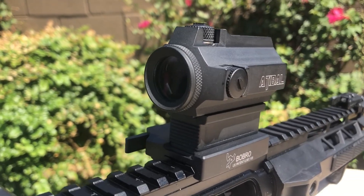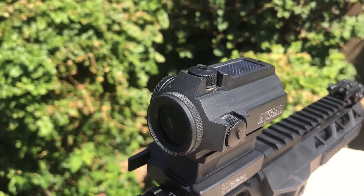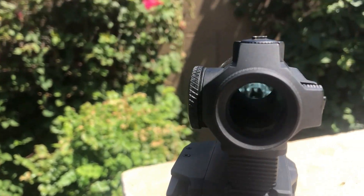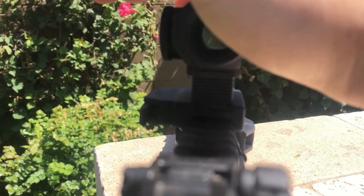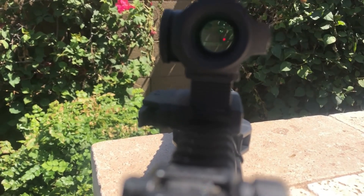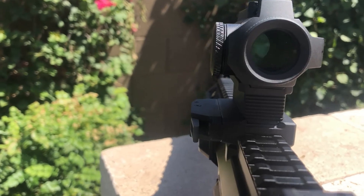The Atavolt SLR1 Red Dot is capable of 100,000 hours of runtime. With the solar panel on top, it also acts as an ambient light sensor. It will automatically adjust the brightness settings based off the lighting condition you're in, so you never have to change the brightness. In low light, the dot will dim. In bright light, the dot will get brighter.